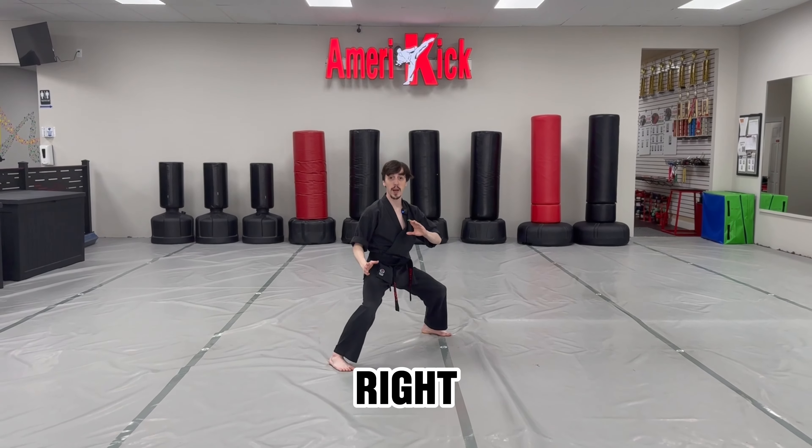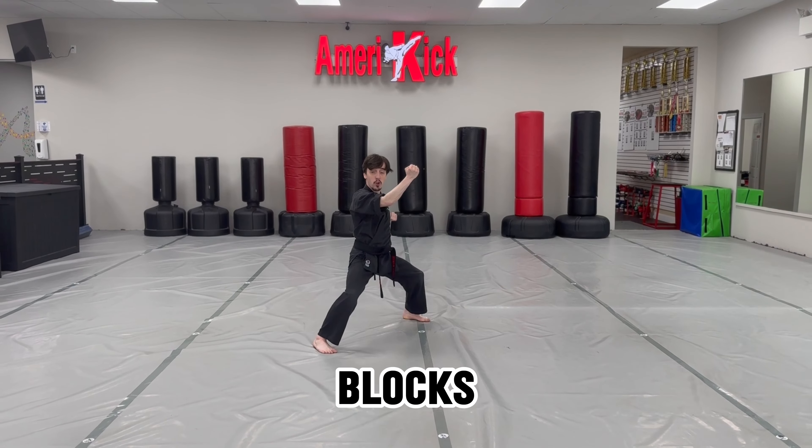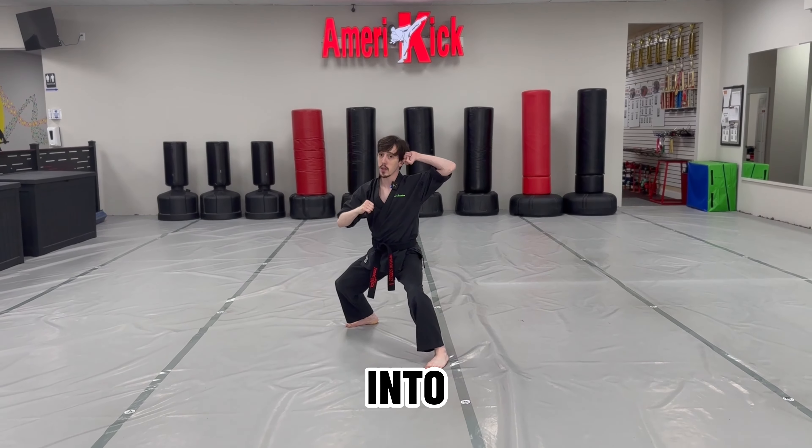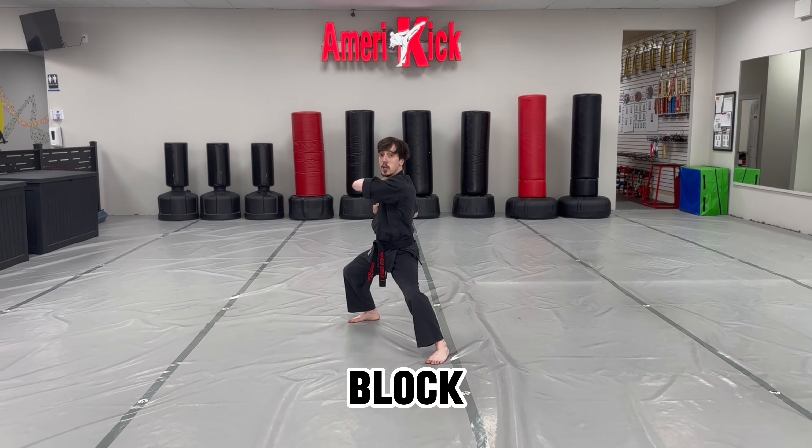Step forward into a horse stance with your right leg, right hand in block, same hand chop, a-ya. Now other side — left leg steps in front into a horse stance, left hand in block, chop, a-ya.